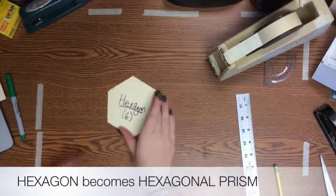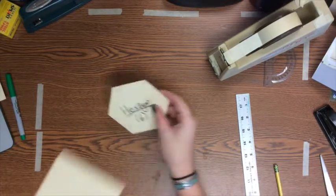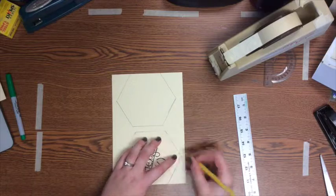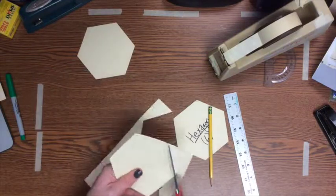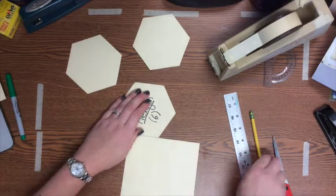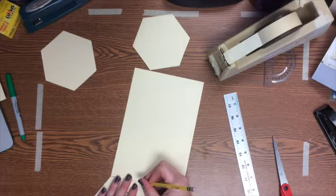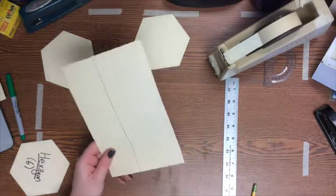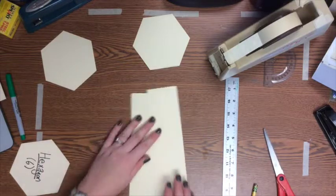The last prism we're making is a hexagonal prism. Remember: you need two hexagons for your bases and six rectangles for your six sides. Go ahead and trace and cut out two hexagons. Then measure the side of your hexagon on a piece of paper to make sure each rectangle's width matches the hexagon's side, and cut out six of those rectangles.